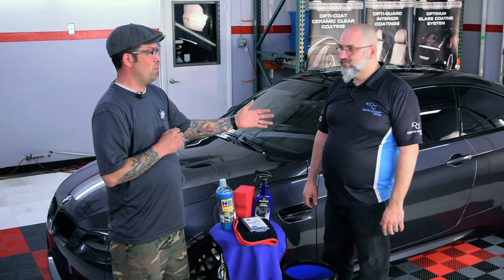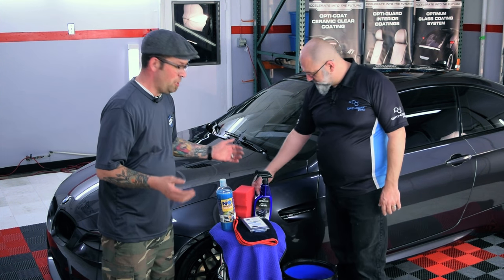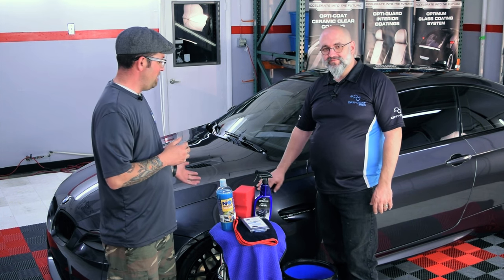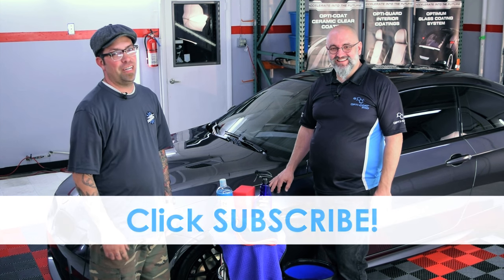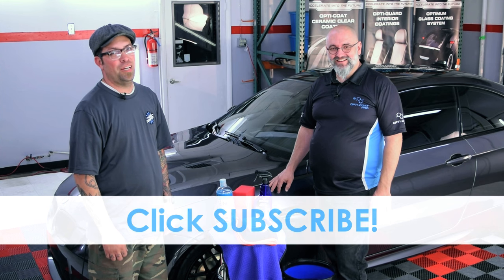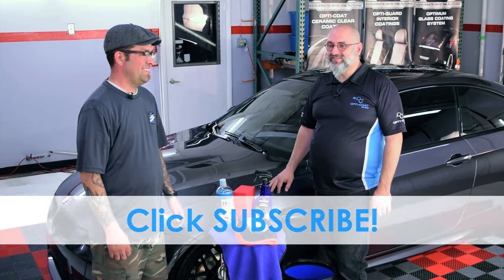I want to thank Ivan for coming and teaching us this. Now you know — go out there, shine your car. It feels silky smooth and it's always fun to touch. Stay tuned for more videos right here on The Rag Company YouTube channel. Thanks for watching. Thanks, Ivan — appreciate it.